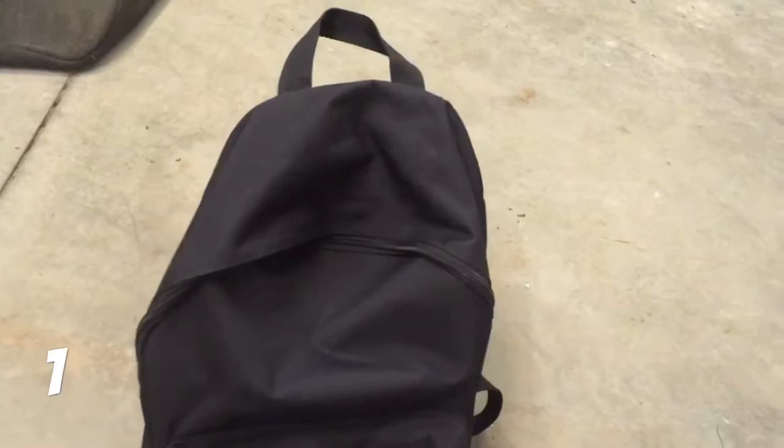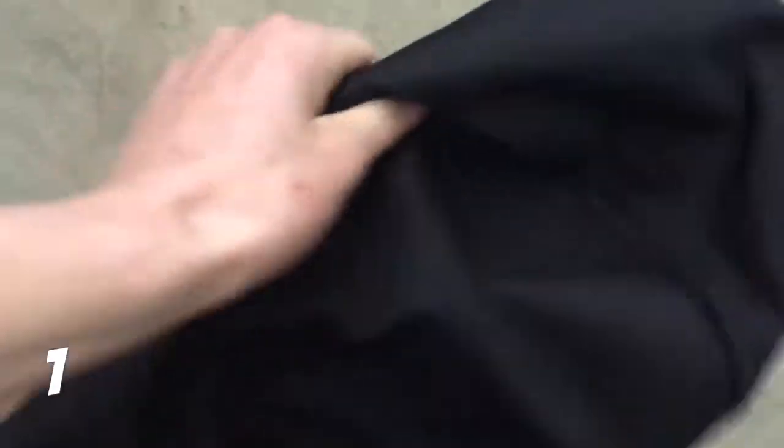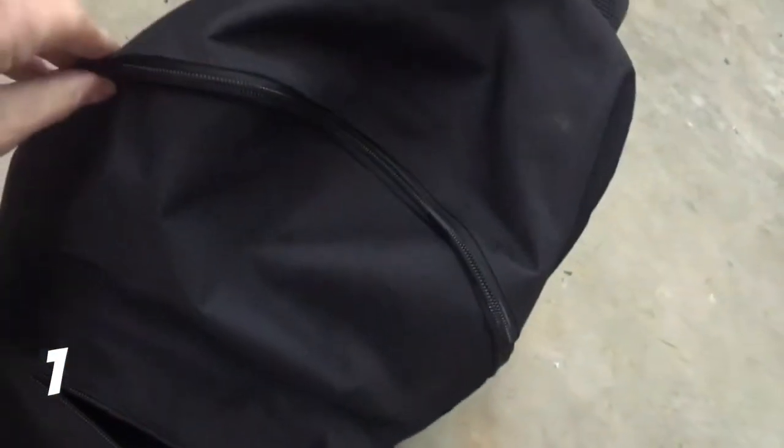Hey guys, what's going on? Today I'm back and I'm going to show you the top 10 things that you need before you go to a skate park. First off, you're going to need to bring a backpack that you can put your tools in, and then you can put your helmet or food in the big compartment. You can buy a backpack at a store, or if you have one lying around you can use that. It just makes it easier to carry around your stuff.